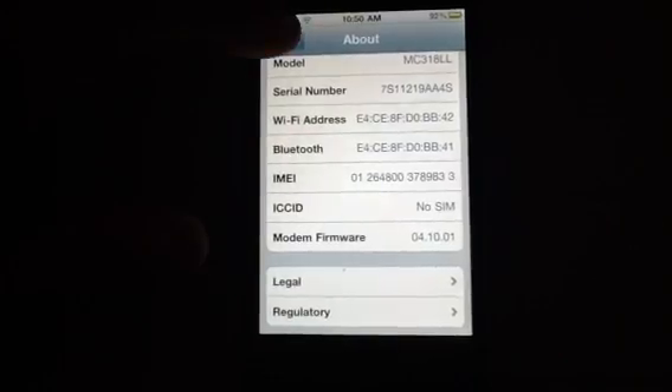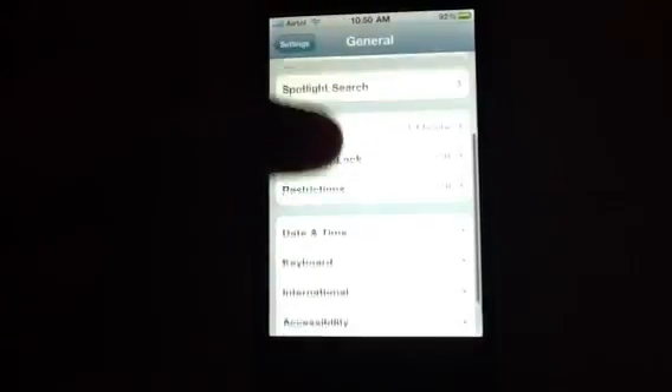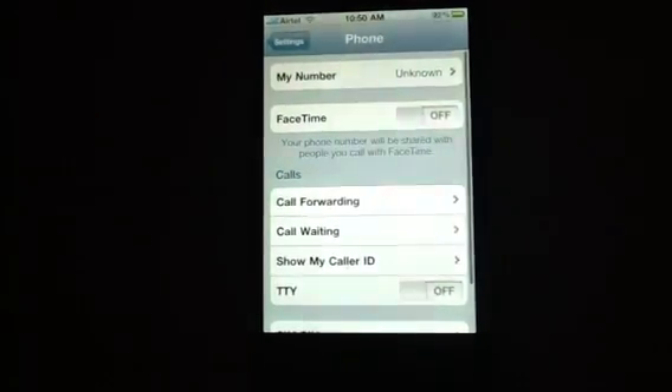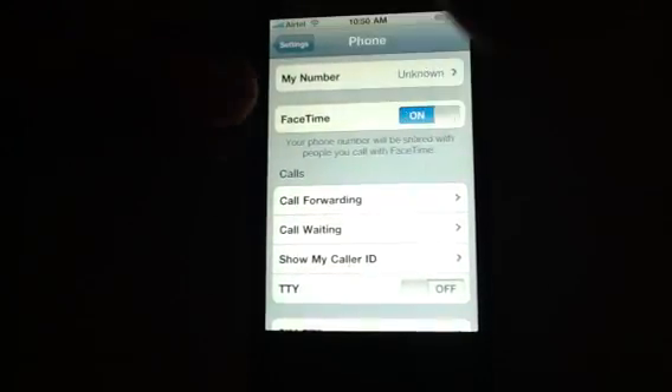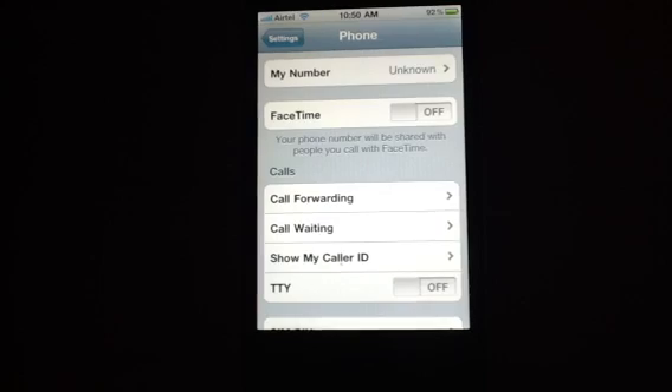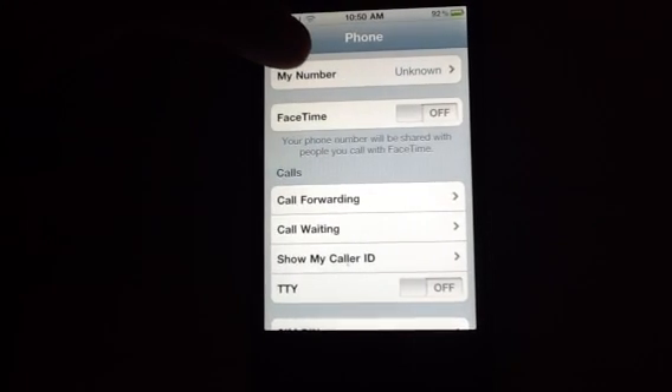Let's go back to settings now, go to phone, and here is FaceTime. I switch it on, go back to settings, come back, and FaceTime is off. Even if I put my number there, the FaceTime still doesn't work.